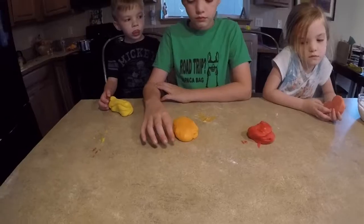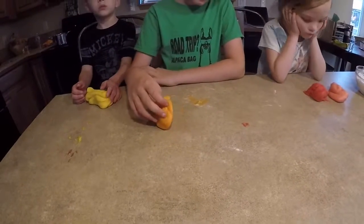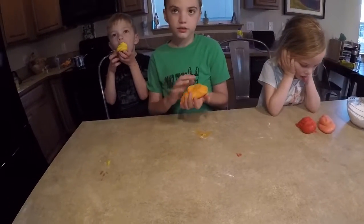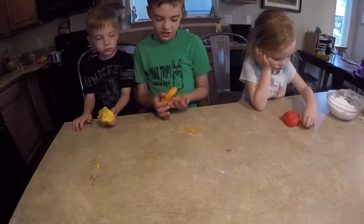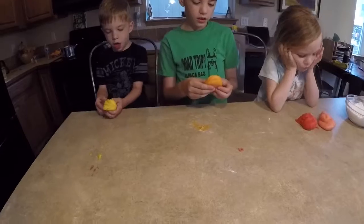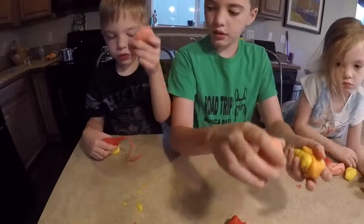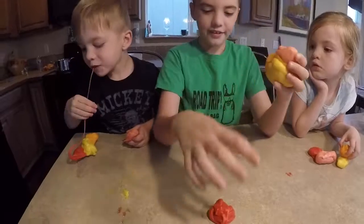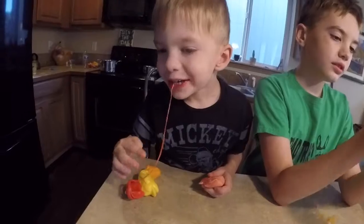Alright guys, what do you think? Can we eat them now? It's supposed to be slime but it looks almost like play-doh, doesn't it? Don't just take a bite — hold on buddy. It's hard, right? Yeah, it's like not really slimy. What do they taste like? Do you think they taste like Starburst? Mhm. Are you going to play with it first or are you going to eat it?